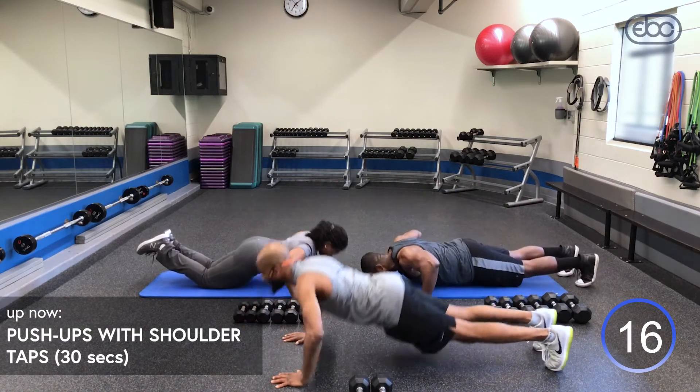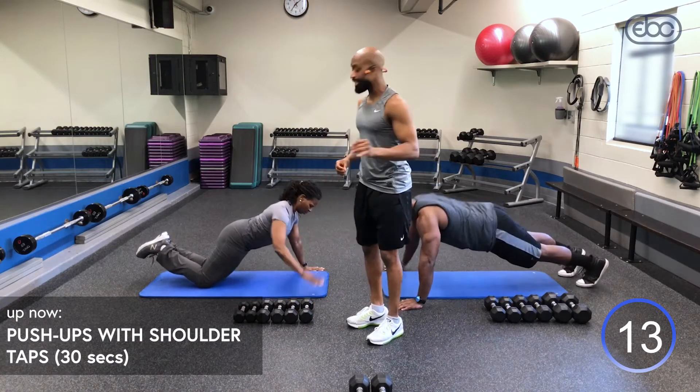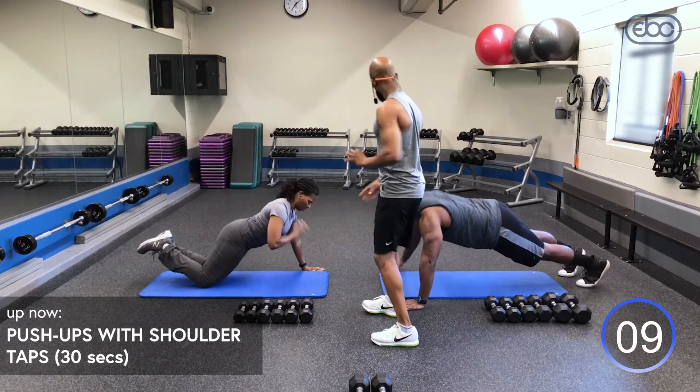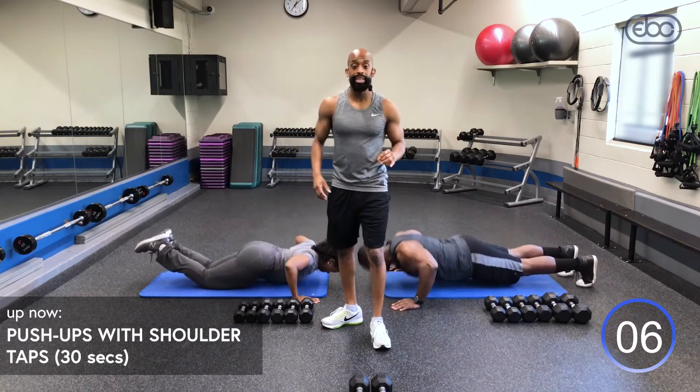Squeeze those abs. We've got about 15 seconds left. Watch Judy for the modified version — Ike is going all the way down, getting that full range of motion, guys.